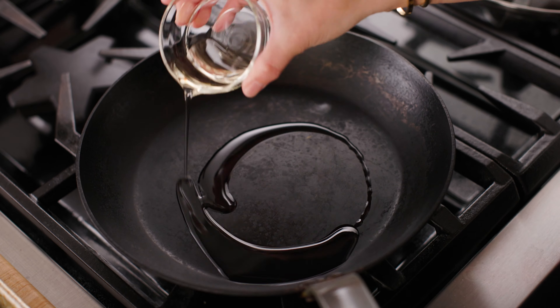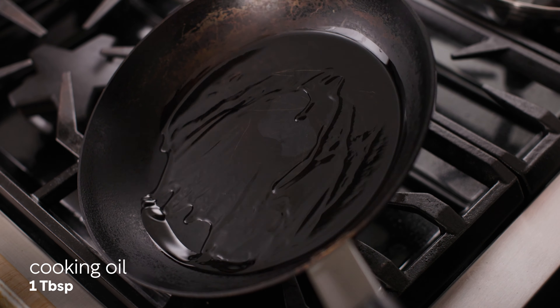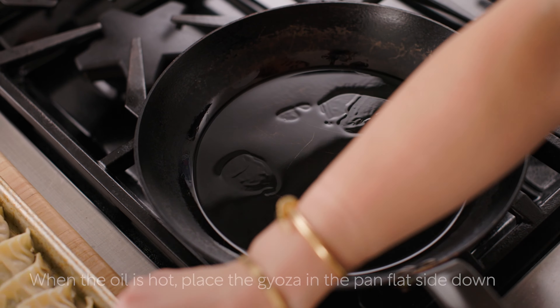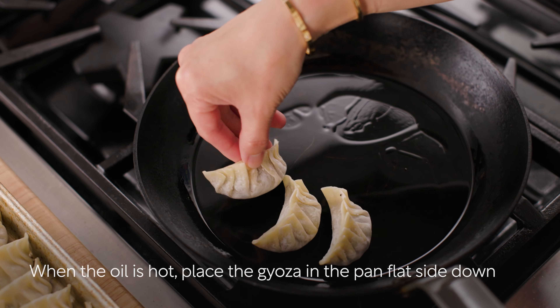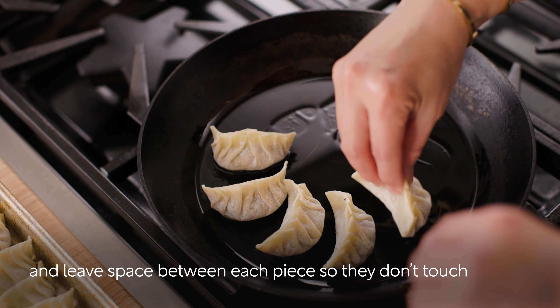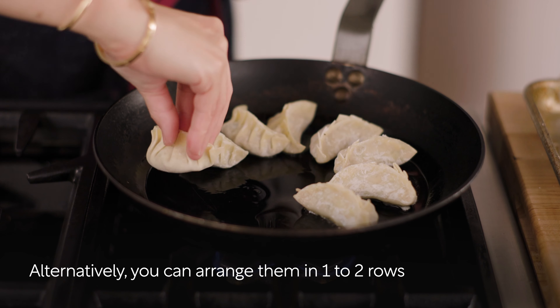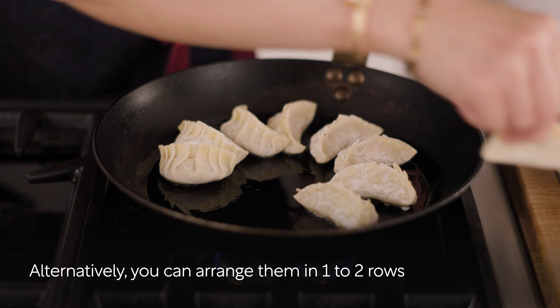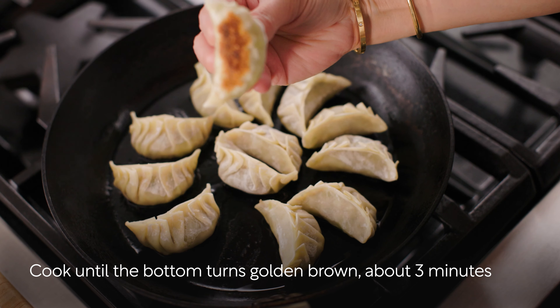To cook fresh gyoza, heat a large frying pan over medium heat and add one tablespoon of cooking oil. When the oil is hot, place the gyoza in the pan flat side down. Arrange them in a circular pattern and leave space between each piece so they don't touch. Alternatively, you can arrange them in one to two rows. Cook until the bottom of the gyoza turns golden brown, about three minutes.